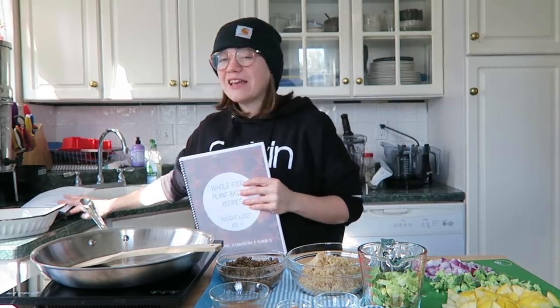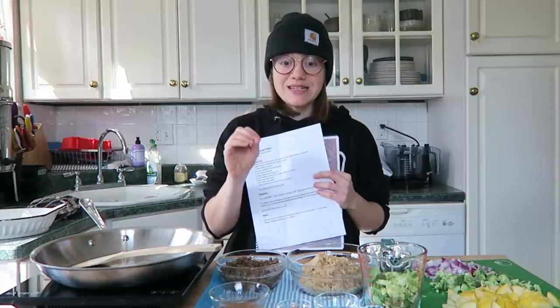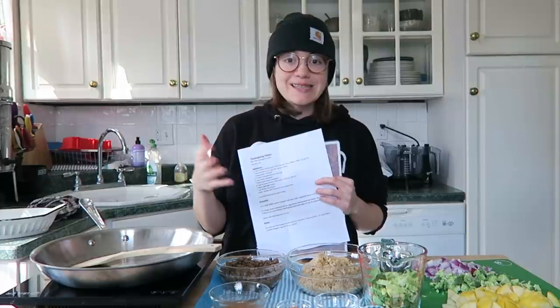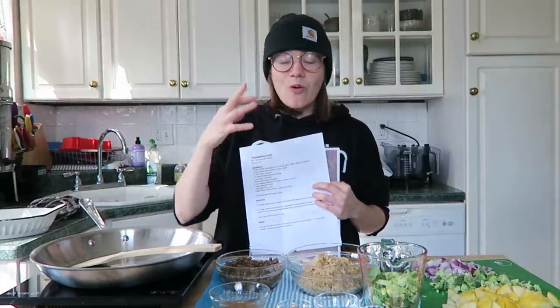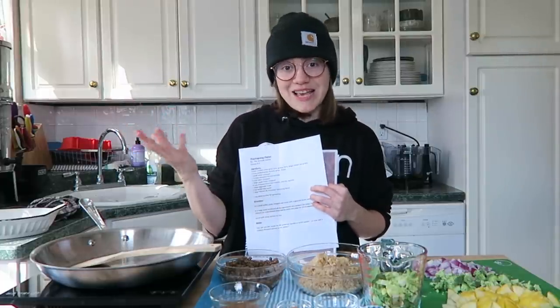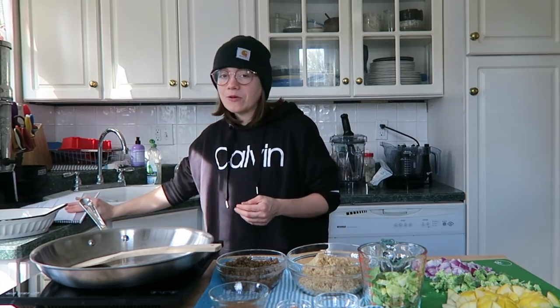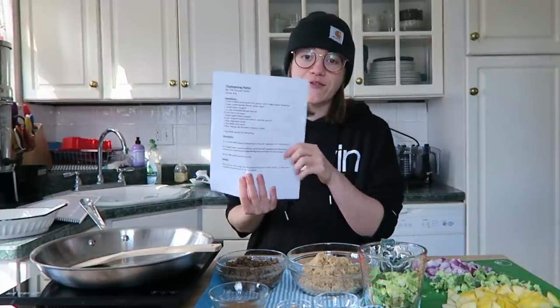Today we're going to be making a really fun recipe — our Thanksgiving platter. This is what I'm serving as our main dish this year, and it's delicious. You can switch it up multiple different ways. It's easy, simple, and doesn't have to be just a Thanksgiving meal — you can make it a side or enjoy it around Christmas too. Down below and on our website we have a free printable PDF.